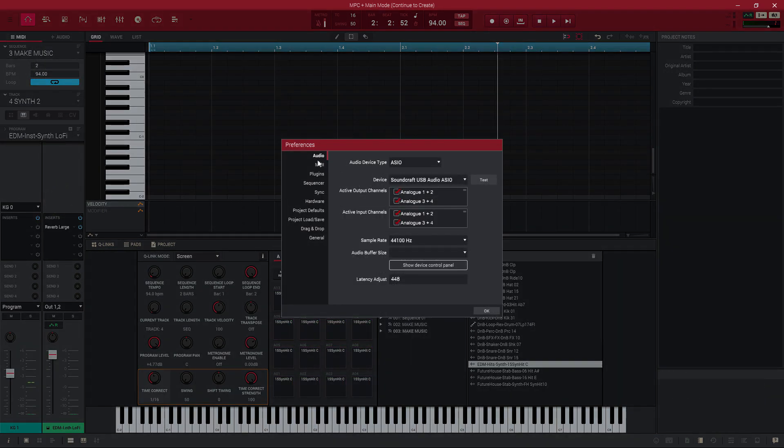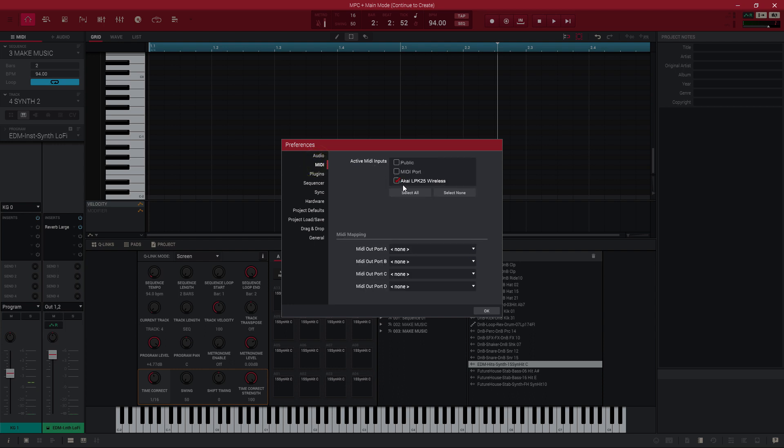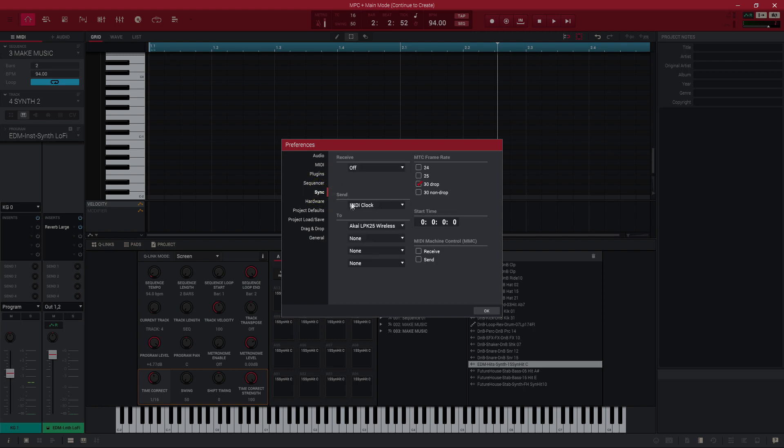So if you go to your preferences, go to MIDI, make sure that in the inputs you have your LPK25 set up there. If you're using a different keyboard, make sure it's set up there — it should work the same. If you come down here to Sync, you want to send your MIDI clock. Make sure receive is turned off. You want to send your MIDI clock to your LPK25 wireless. That's the software aspect of it.